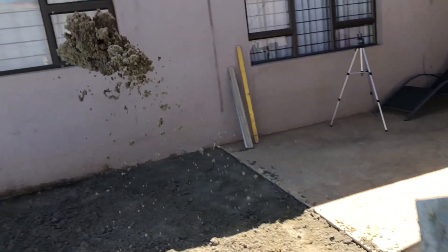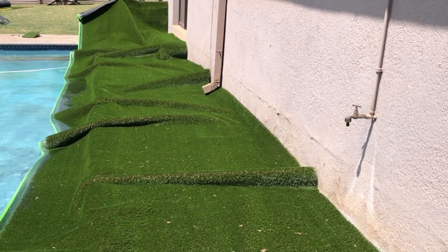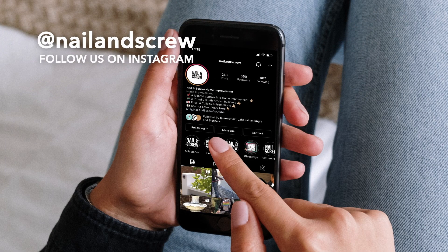You're going to want to stick around right up until the end because this transformation is absolutely epic. And hey, by the way, are we friends yet? Make sure you follow us over on Instagram where you'll catch VIP content before YouTube. But now let's head over to our supplier.